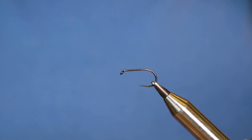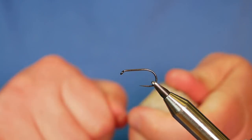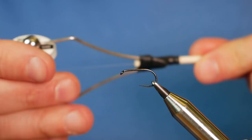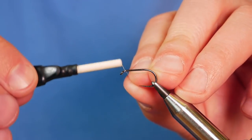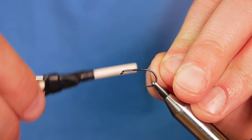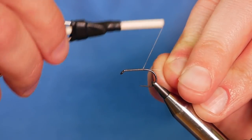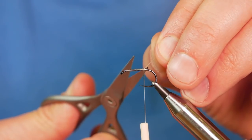First thing I'm going to do is get plenty of wax onto my thread. Now normally I would always put a little blob of super glue onto the shank of the hook, but that's gone absent without leave so I'm going to have to make do with wax this time round. I'm going to catch in just behind the eye and run my thread along the shank to approximately where a barb would be on a barbed hook.